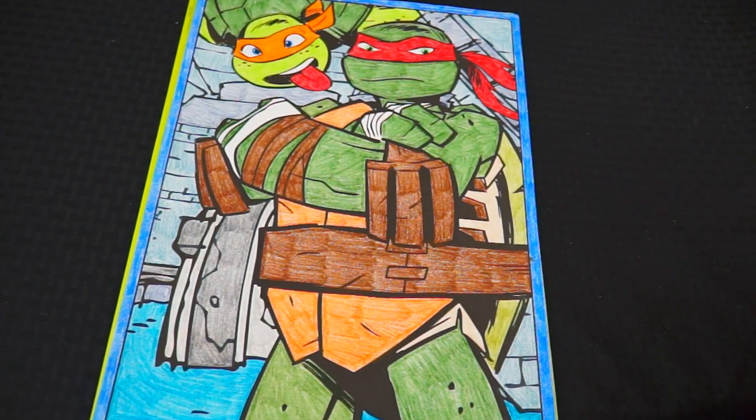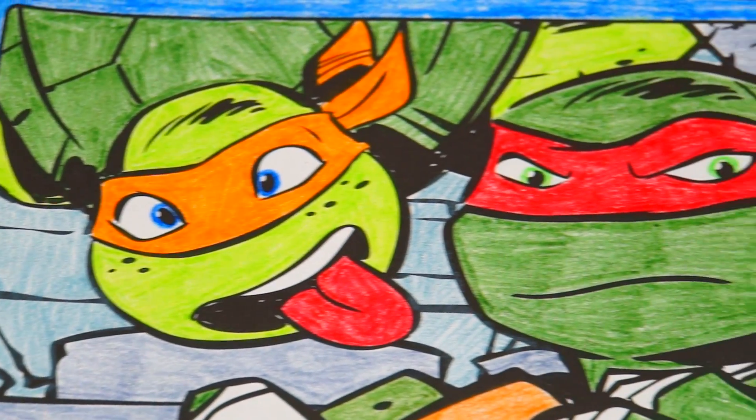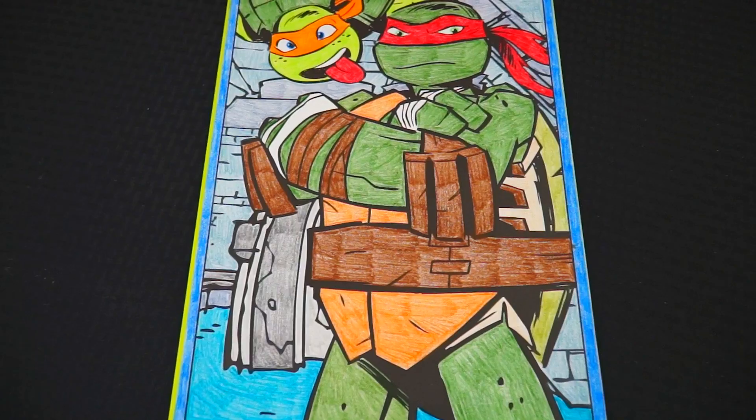Okay, I'm all finished! Wow, this one turned out awesome! Both Michelangelo and Raphael look super cool! Turtle power! Alright guys, thanks for watching! I'm Kimmy the Clown! Hope you had fun clowning around with me today! This picture is just so radical!